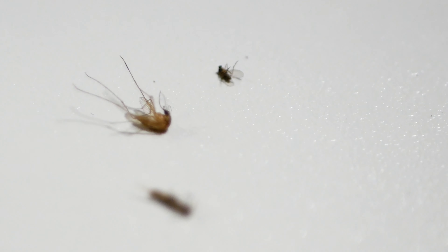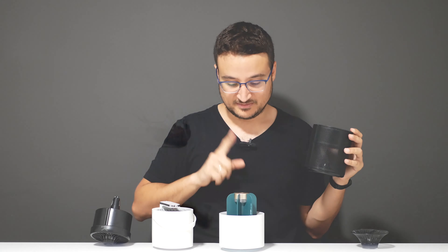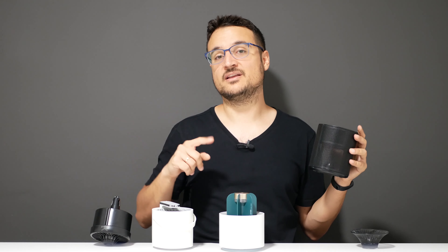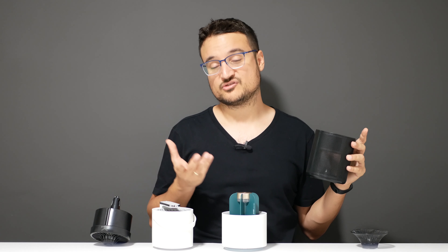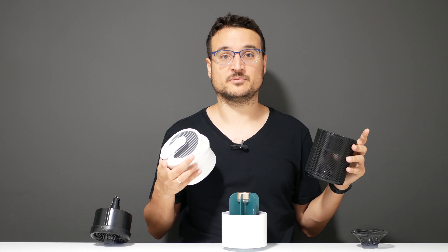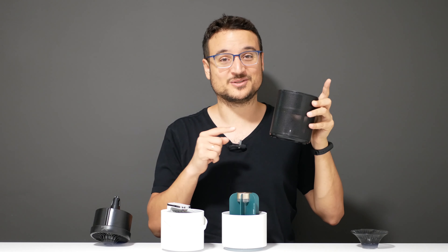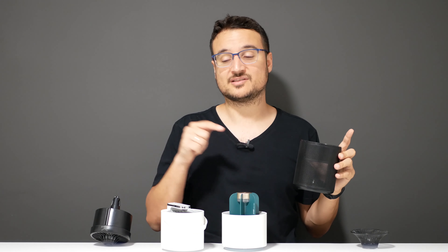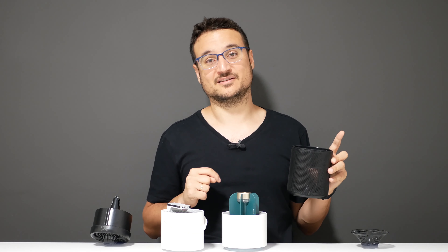Now for results: this device caught three flying insects, making it the best insect killer in my experience. The Xiaomi cactus caught only one, and it looks like a flying moth rather than a mosquito — I still give it one point. The bucket-style device is the quietest but caught nothing. So this specific product is the best of the three top-selling mosquito killers.